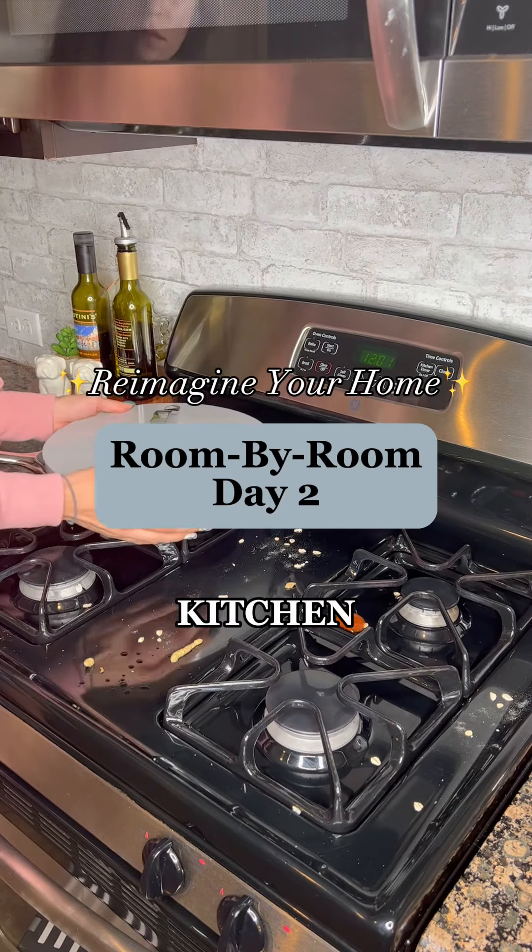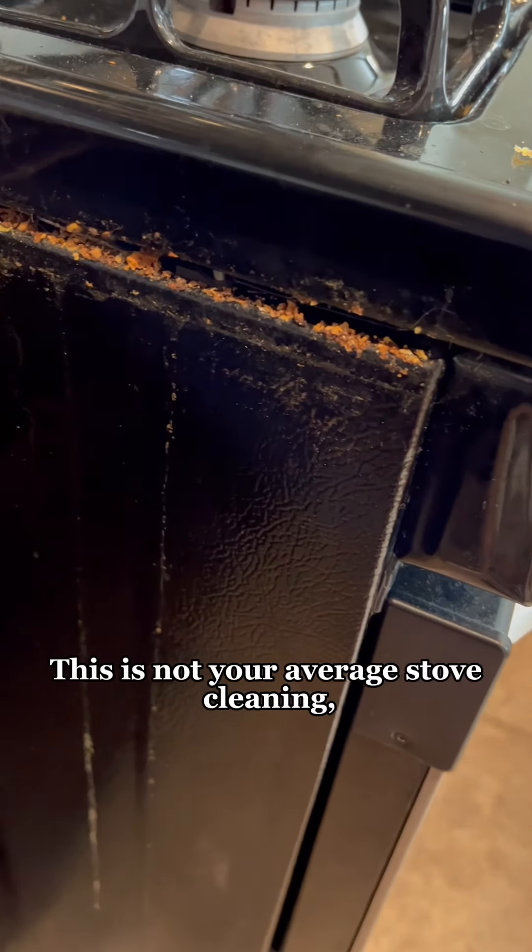Reimagine your home, room by room. Kitchen, day two. This is not your average stove cleaning. We are going deep.